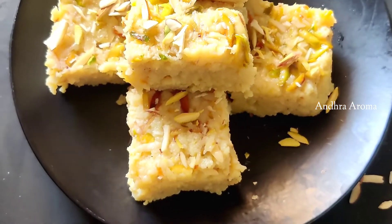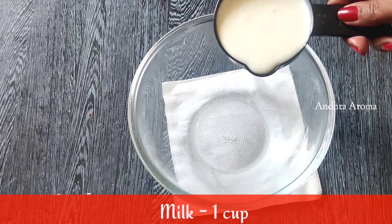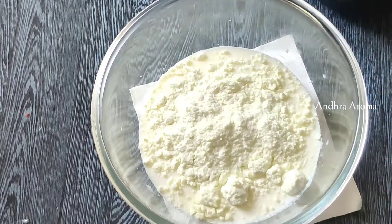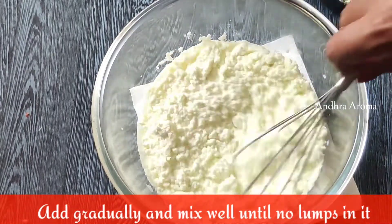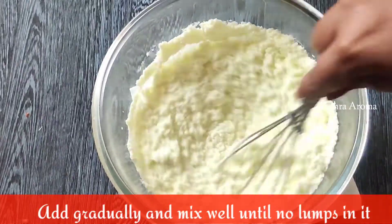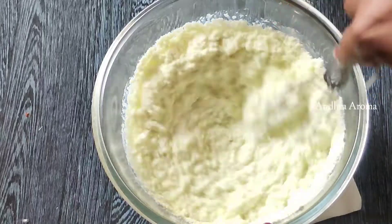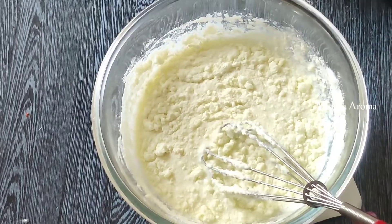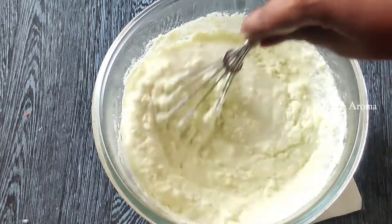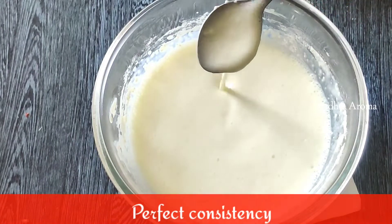We will add a mixing bowl of milk powder. We will add 1 cup of milk powder, then a little bit more. Add 2 cups of milk powder and make it a little dry.